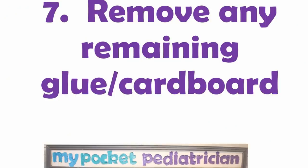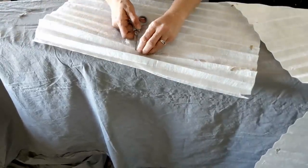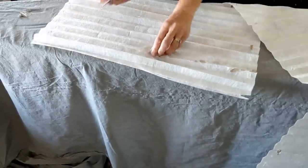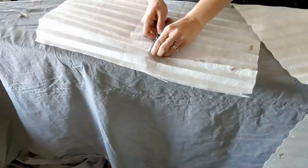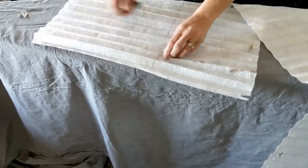Step seven: remove any remaining glue or cardboard on your filter. Sometimes when you're getting this stuff off, it helps to run your scissors downward along the glue — not with it open, but just as you're peeling it off — to do as little disruption to the filter material as possible.